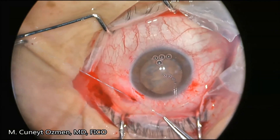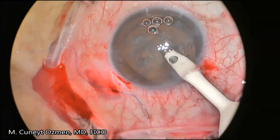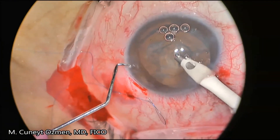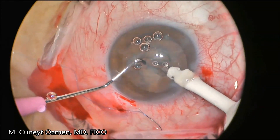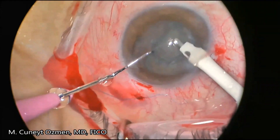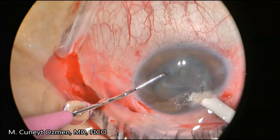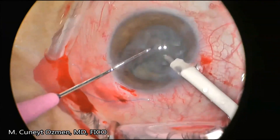Now we have a centralized and stabilized lens-capsule complex and we can move forward with phacoemulsification safely. Even though the patient was a 50-year-old male, the nuclear material was very soft and we can extract the nuclear and epinuclear material with flip techniques.